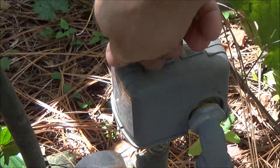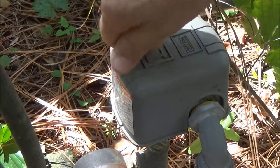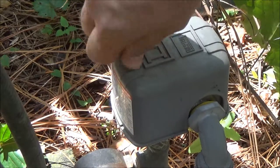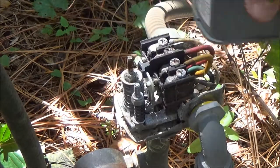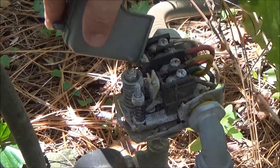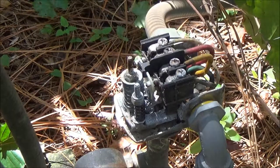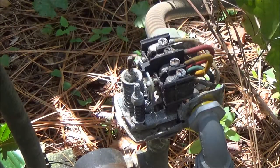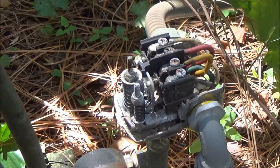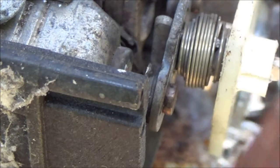I'm going to take this off, and I'm going to push these points together. It's not running, so the power is off. Now let's clean these points — all I've got here is a little piece of sandpaper.